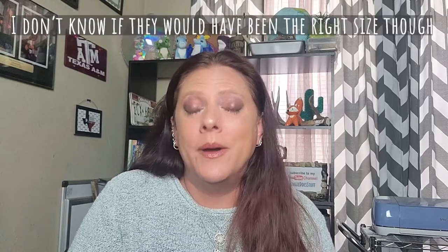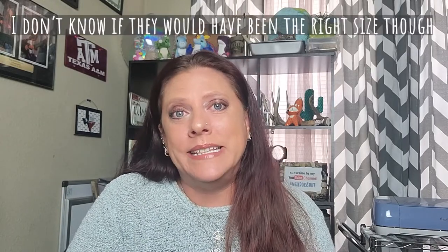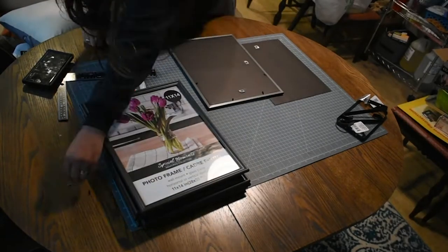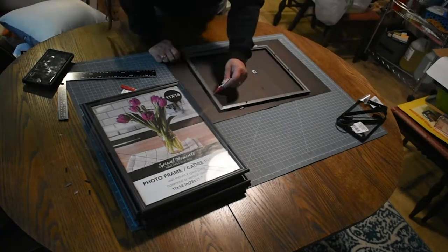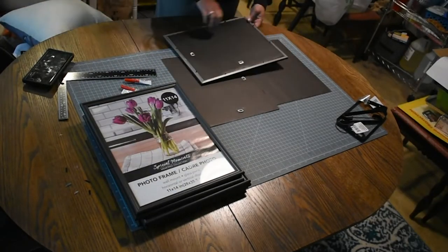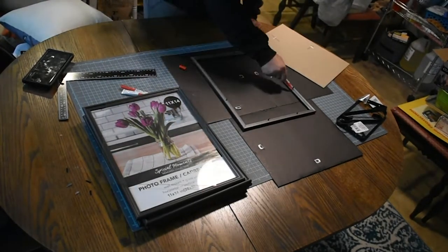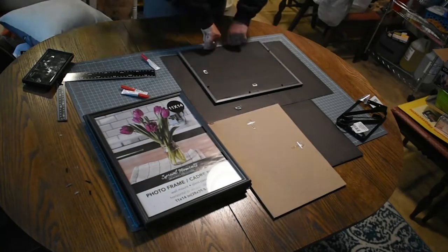Had I not just spent nine or ten dollars on all this stuff, I would have gone over there and picked one up. But I was like, no, I'm gonna make this work because I just spent the money. You can't return Dollar Tree stuff — you can get store credit, but I can't think of ten dollars worth of Dollar Tree stuff I want. Anyway, I'm going to wait until the end to talk about all of the things I would have changed and everything that went wrong.